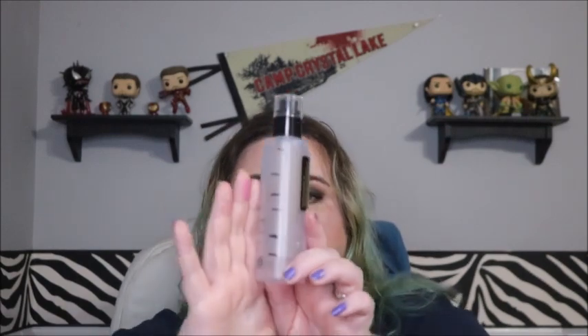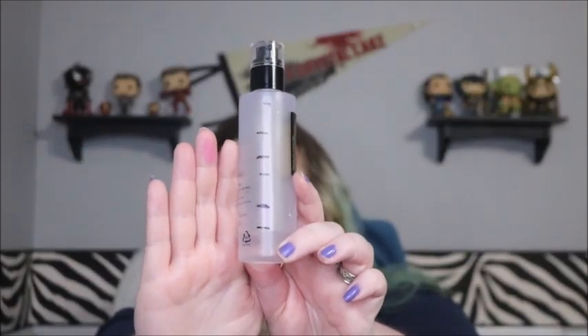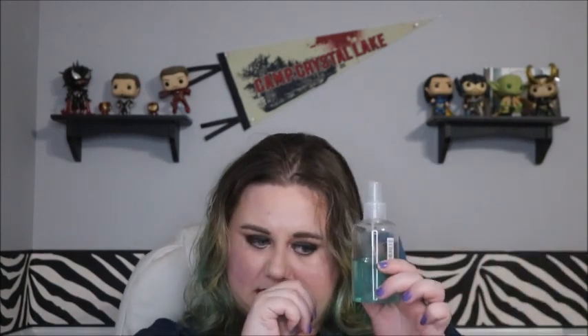Next is my CosRx Advanced Snail 96 Mucin Power Essence. I do believe I could finish this in the next month — that shouldn't be a problem. Weight went from 87.3 to 71.7 grams.